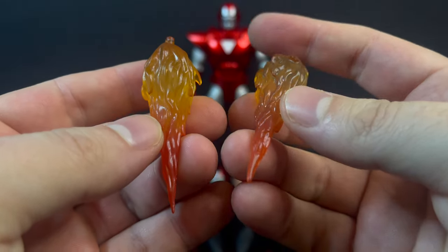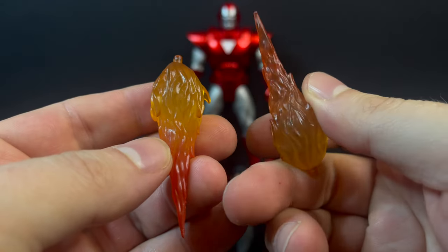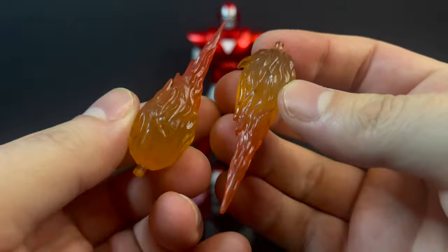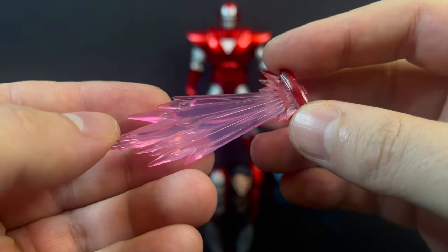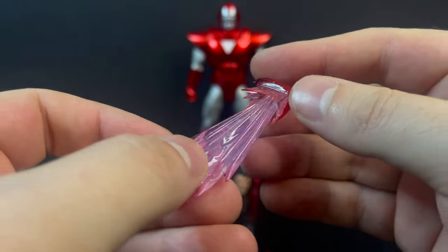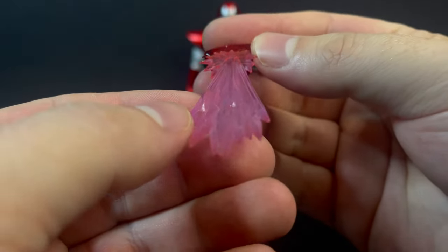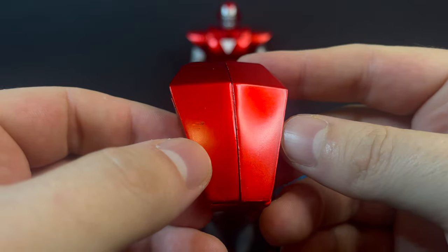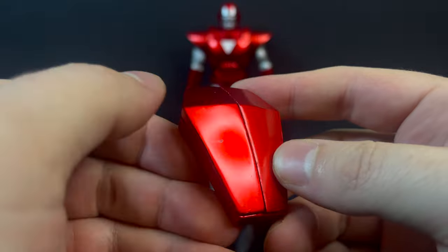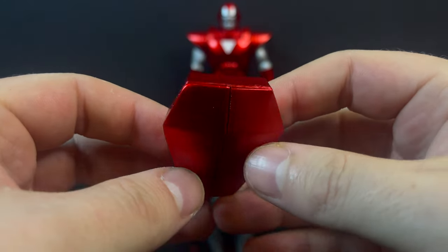He also comes with some blast effects for his feet — his jet propulsion effects. Really nice orange, a little bit of paint. Looks pretty cool. You do get his plasma burst from his chest; it's a little pink energy effect that swaps out with the chest plate. That's beautifully done — I love this effect. And you have his Silver Centurion backpack, which again has that really nice paint to it. Beautifully done. I love the way this looks.